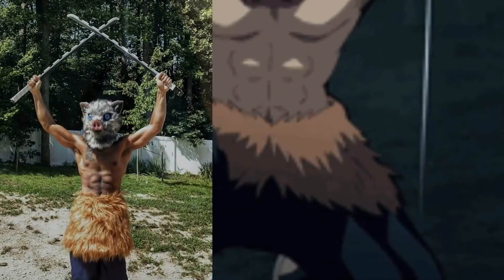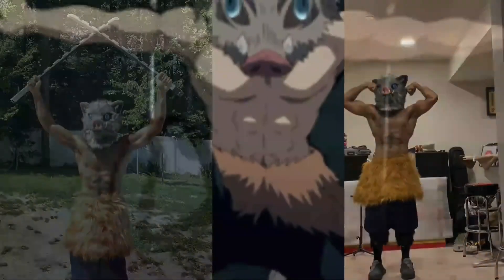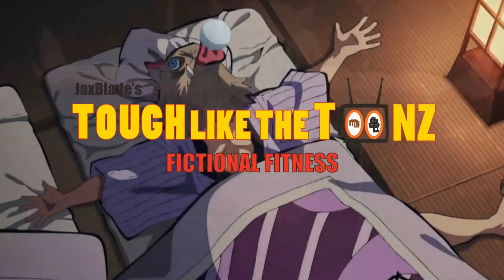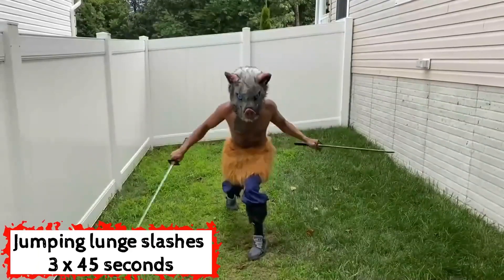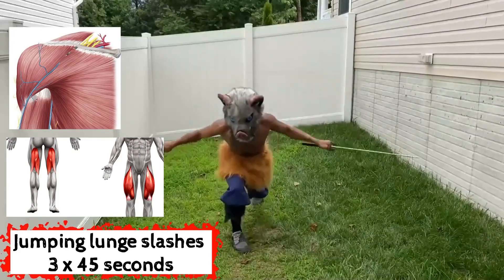I guess you could say today's diet of pork chops is going to aid you on getting bigger and shredded. Deuce and Dude at your friendly neighborhood Jacksplate is back with a revamped episode of Tough Like the Toons, a series where I take a fictional character's routine and make a real-life version of it so that you can follow along and get the physique and body similar to that character, and also some athletic abilities depending on how OP they are.